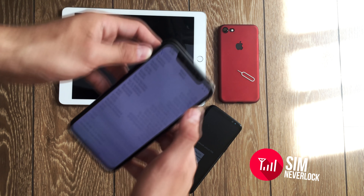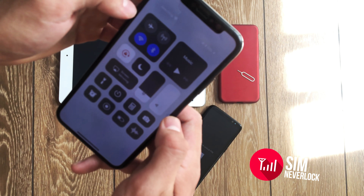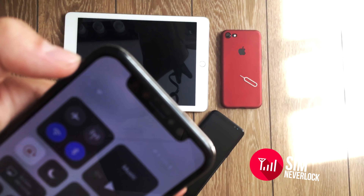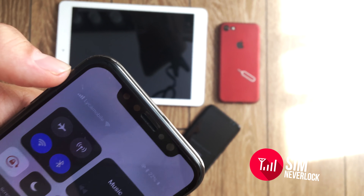I will put in the SIM card so you can see. The first time you install a SIM card, it takes a while to connect to the carrier. I will zoom in and focus so you can see that. There we go. This iPhone X is now unlocked and I can use a SIM card from any carrier I want to.